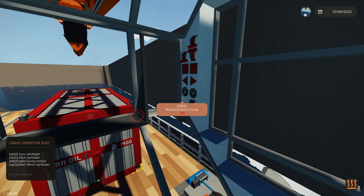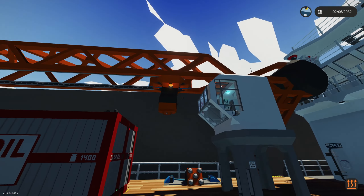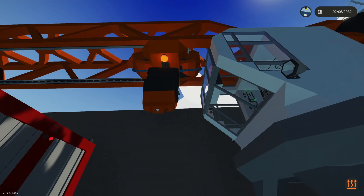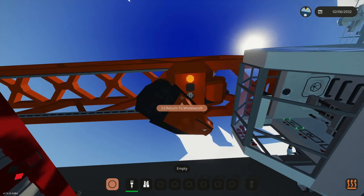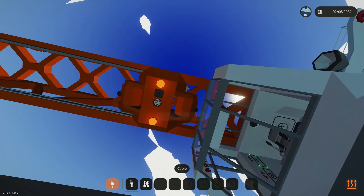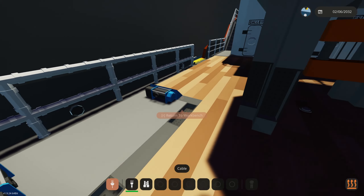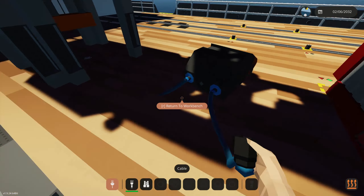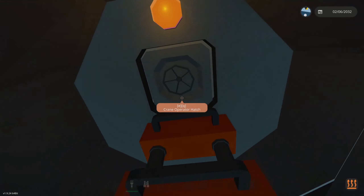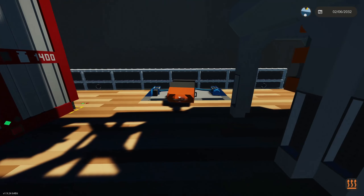We can also lock the crane — it will automatically reset itself, move all the way in, and centralize all the weight around the pivot point. If you want to change from the container handler hook to the mag-all hook, you grab one cable and then the other, put them into the storage shelves, and grab the mag-all winch cable to hook it up the other way. Grab the other cable and anchor the container hook back so it doesn't fly off into the water as you're moving. Then turn off the crane lights.